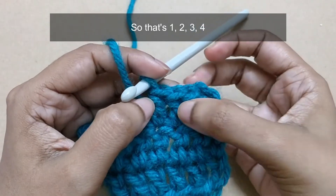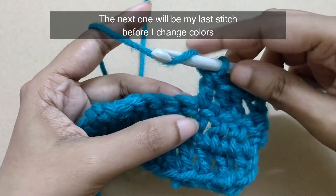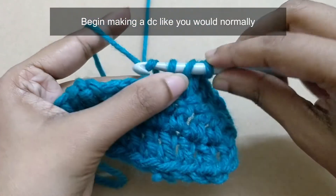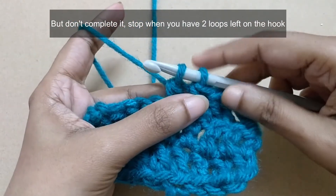So that's one, two, three, four. The next one will be my last stitch before I change colors. Begin making a DC like you would normally, but don't complete it — stop when you have two loops left on the hook.